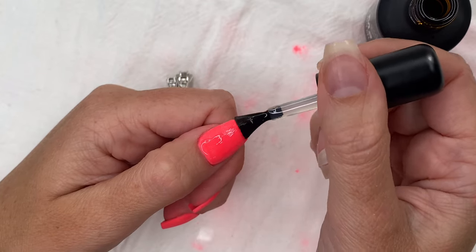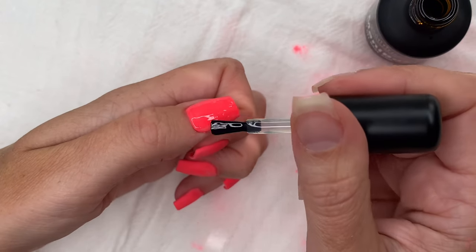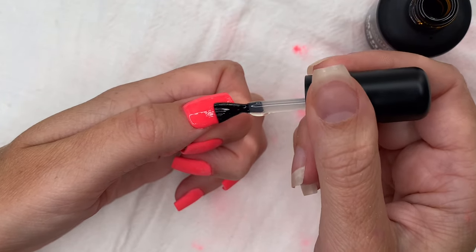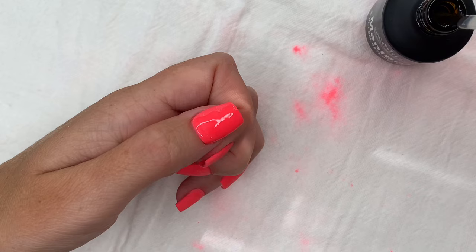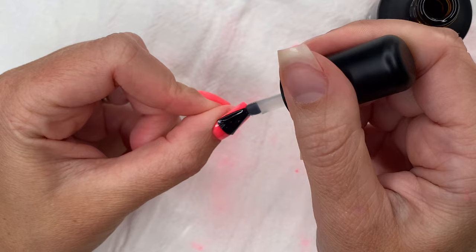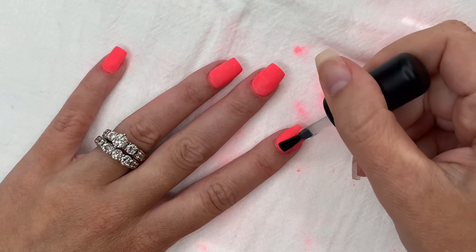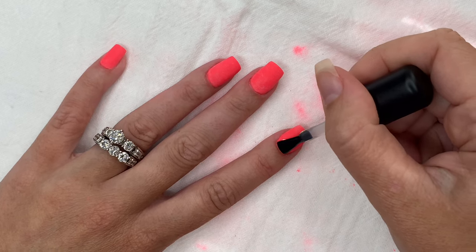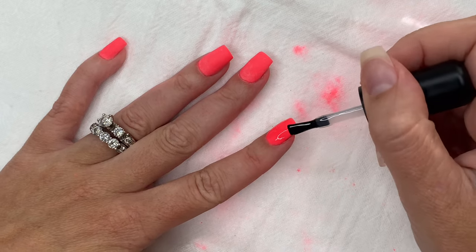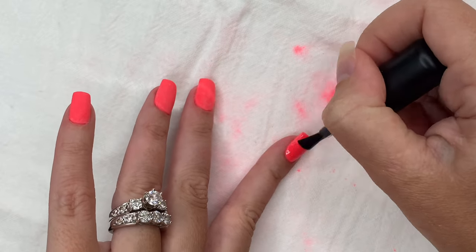There can be a lot of issues with gel top coat peeling, but this two-in-one product really does grab onto a dip powder nail perfectly. You don't have to worry about it being too smooth, and it makes the application process so fast. Make sure you get your brush all the way to those sidewalls, the corners, and the free edge, because that is what will make or break longevity, chipping, peeling, and breaking. This top coat is what will protect your dip powder manicure so it can last for weeks.